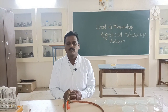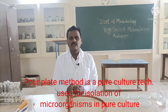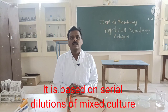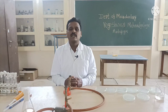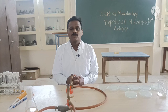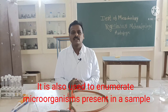So friends, what is pour plate method? The pour plate method is one of the pure culture techniques which is used for isolation of microorganisms in pure culture. This pour plate method is based on the serial dilution of the mixed culture or the sample, mixed with the nutrient agar plate. The colonies which are formed on the surface of the nutrient agar must be countable. So this pour plate method is also used to enumerate the microorganisms which are present in the sample.